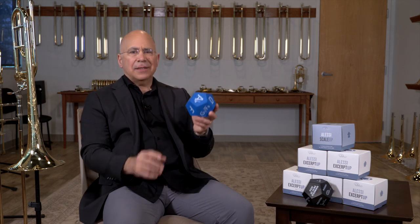Hi, I'm Joseph Alessi. I'd like to talk to you about an interesting practice tool that I have developed with the Shires Instrument Company. Here it is. It's called the Alessi Scale-Up.